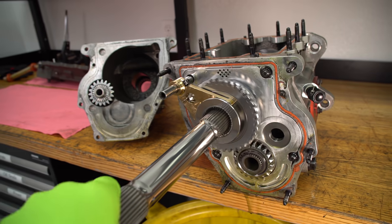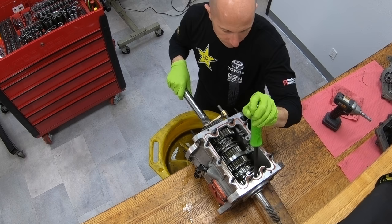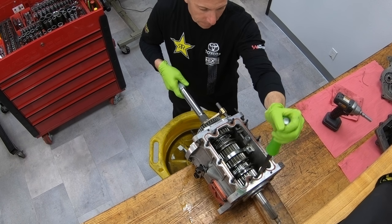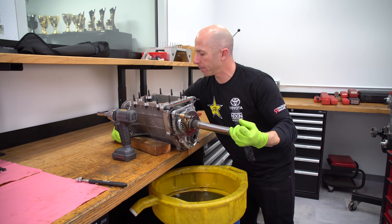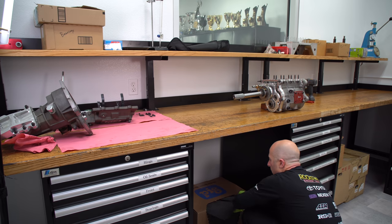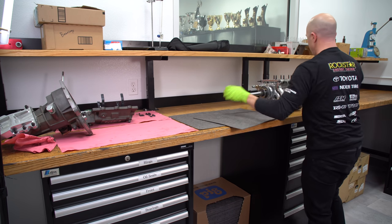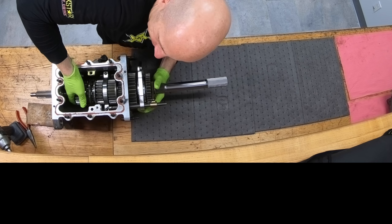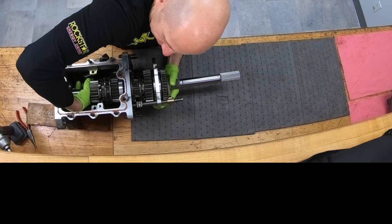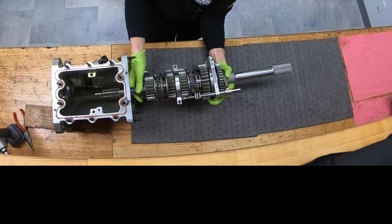Now we'll pop the cluster out. First through fourth gear as a whole assembly — called the cluster — will come out, and then we can start pulling the individual gears apart. This transmission has an aluminum case. They also make these in a magnesium case, which is a little bit lighter. But for the application we use on our drifting cars, we feel the aluminum is a little more robust and seems to last a little bit longer before getting worn out.